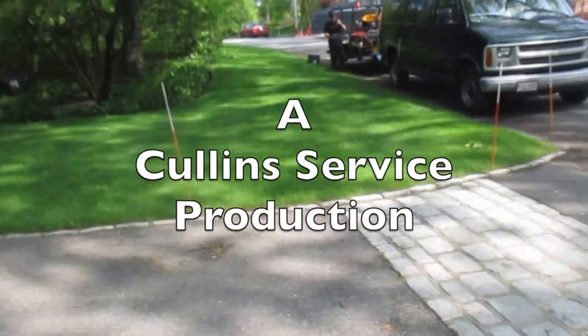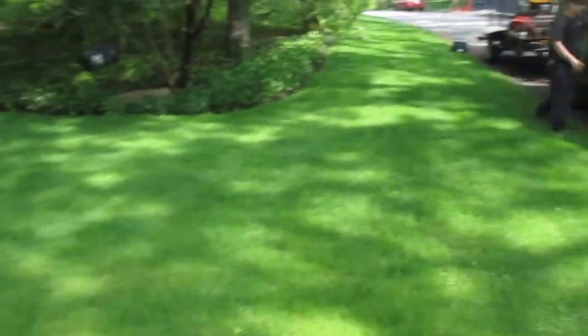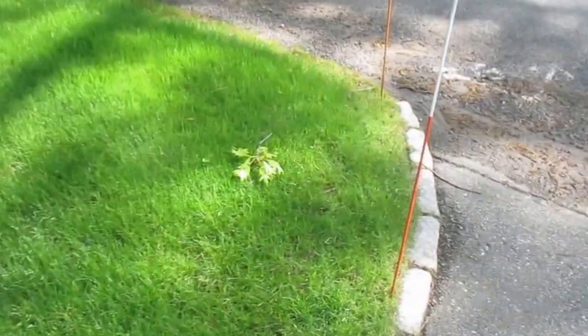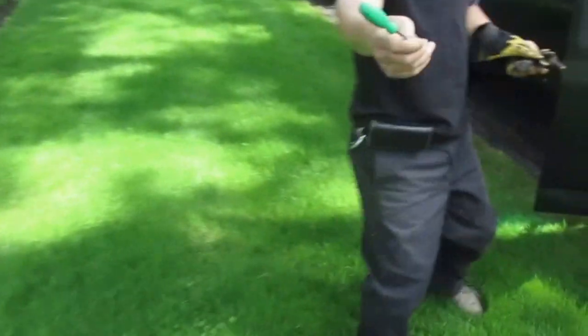We grew this from nothing last year, all nice and green, filled in. Now we're going to cut holes through it and put in a sprinkler system — one there, one up there, and one over there.